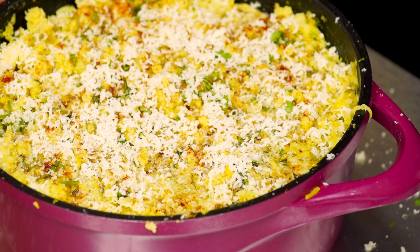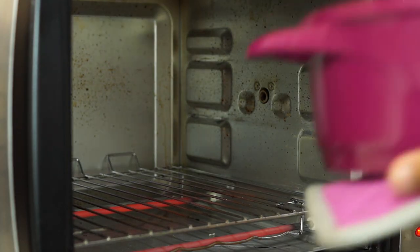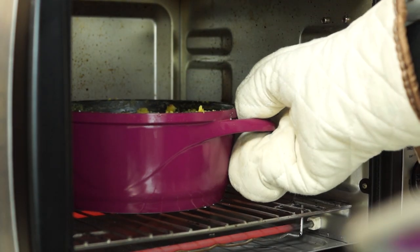Now I'm going to bake this at 180 degrees for 20 minutes, and after that broil it for five minutes at 210 degrees.